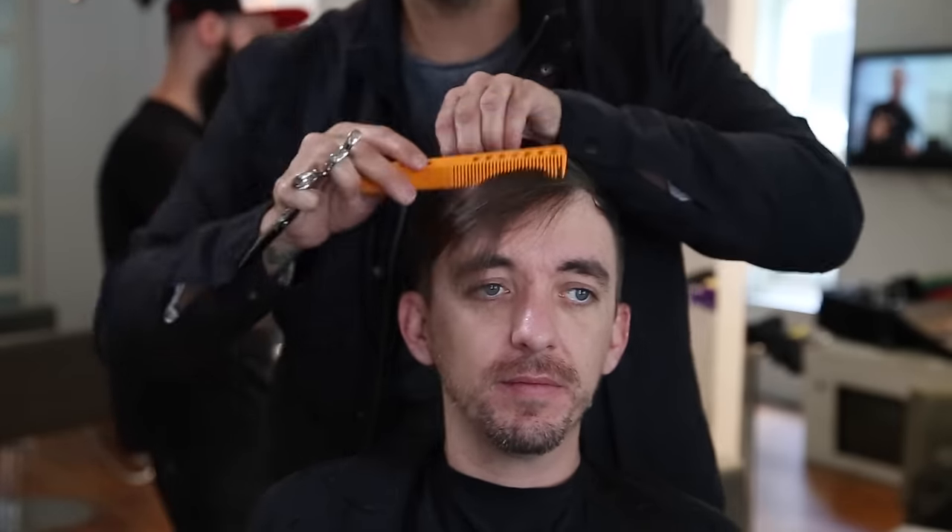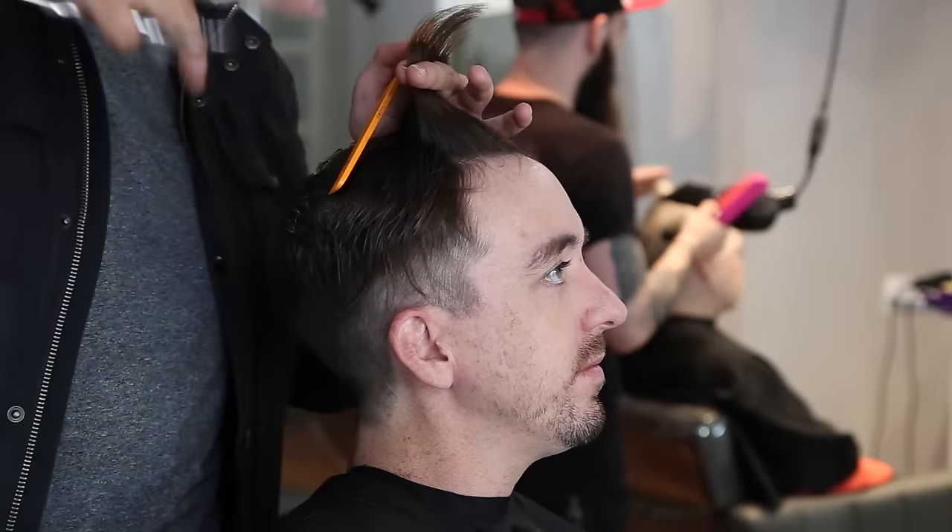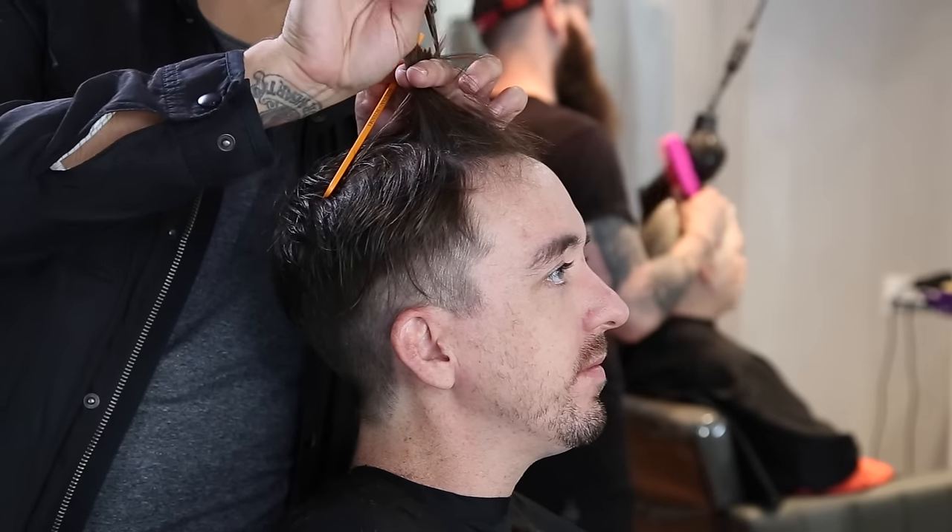Now we're going through the top. I'm working a horizontal line — some people call it vertical, depends on where you went to school — just straight across the head. I elevate it straight up, keeping my fingers flat and parallel to the top of the head, going through and using point cutting throughout the entire top of Shrek's haircut. We're taking it a lot shorter than we did last time because I want that texture and movement in there.